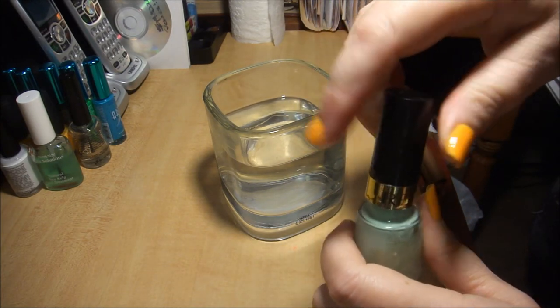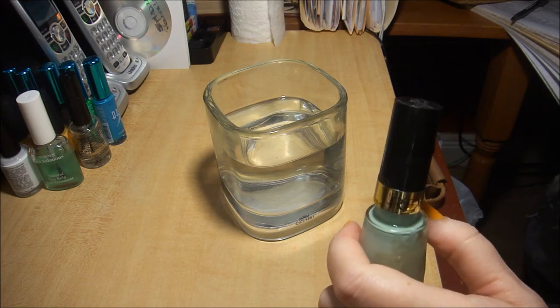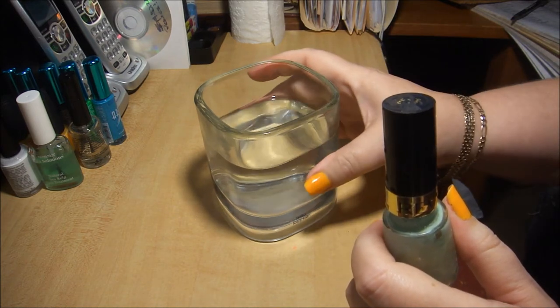Now you don't want to just submerge the bottle into the water. The extreme heat can ruin the nail lacquer formula, and the label can come loose if it gets wet.